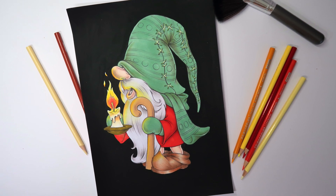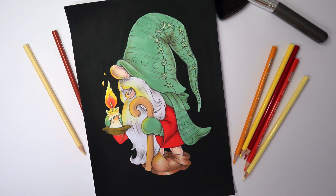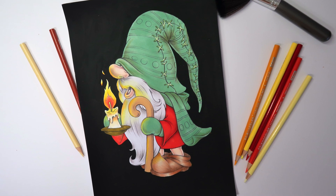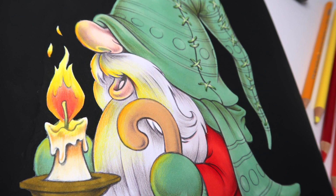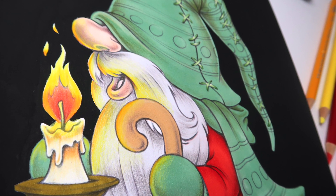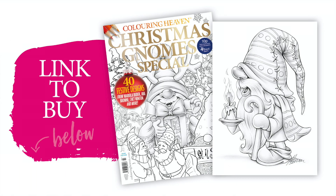Hi everyone, my name is Deba and today I'm going to be demonstrating how I'm going to be colouring the reflection from this candlelight. This design is by Marielle de Budek and you can find this illustration in Colouring Heaven issue number 94, Christmas Gnomes, which is on sale now.